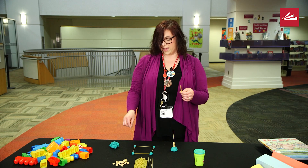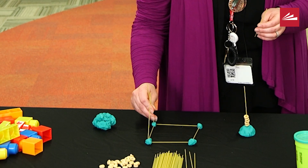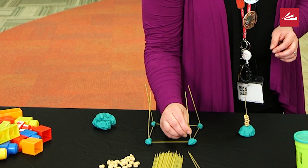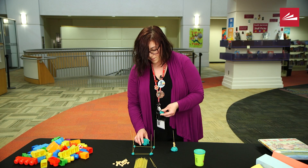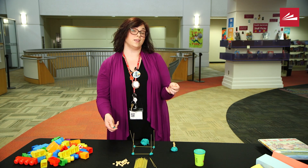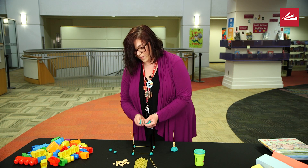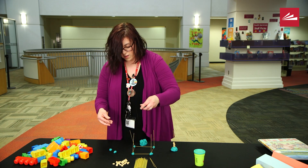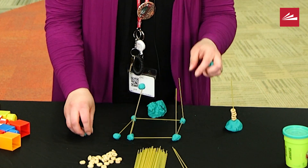A cube has one, two, three, four sides, so I need some more play-doh here. Marshmallows are fun too because you can eat them at the end, but I didn't have any marshmallows in my house. You're going to stick it on the end there — it might fall over, but that's okay.